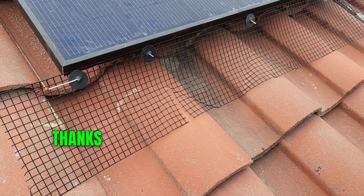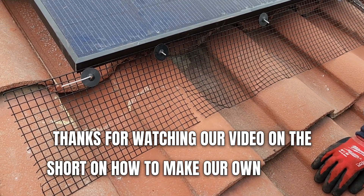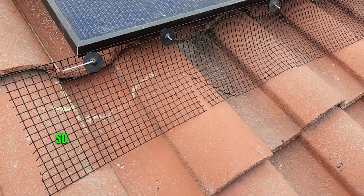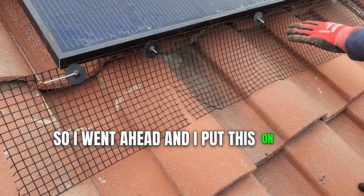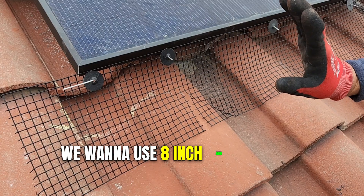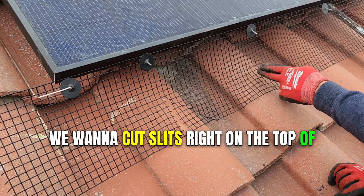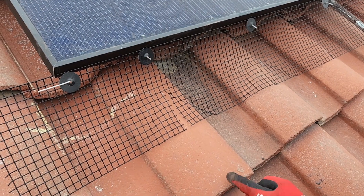Thanks for watching our video on how to make our own Spanish style. I went ahead and put this on just like this. We want to use 8-inch material, and with the 8-inch we want to cut slits right on the top of every groove here.